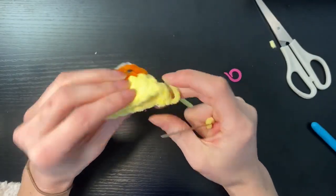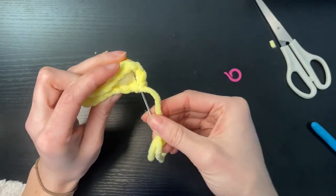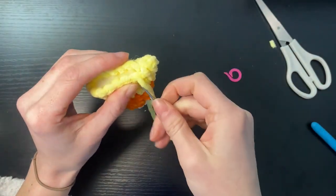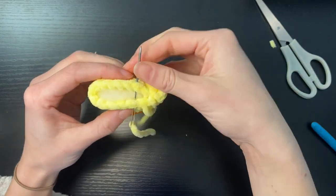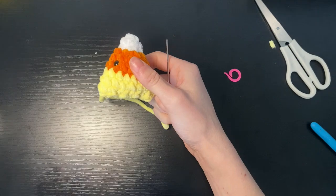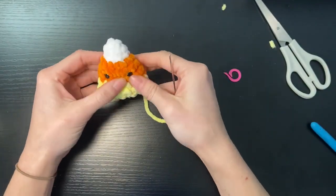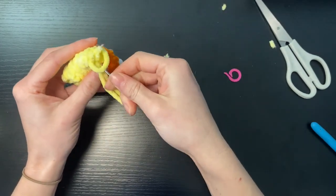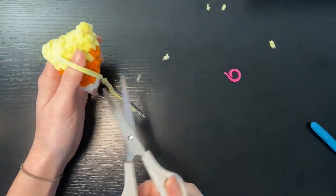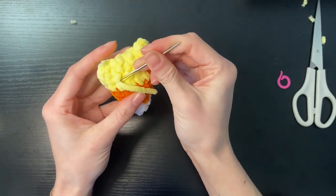We're just going to sew the bottom two parts together to close off our little candy corn. We're going to do that by going into a stitch on each side, just pulling it tight. We're then just going to yarn off and secure in place, and we can just push the tail into the plushie to hide it and get it out of the way.